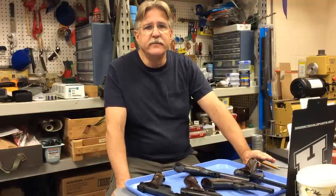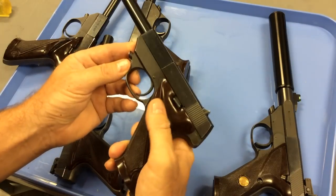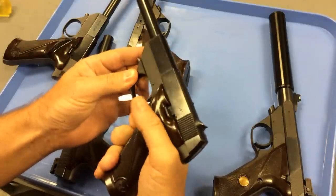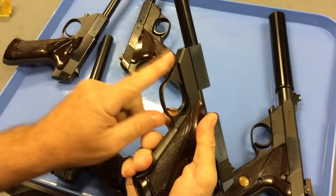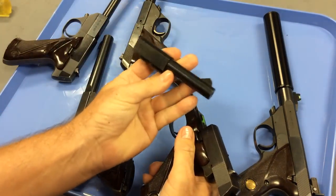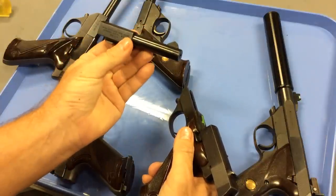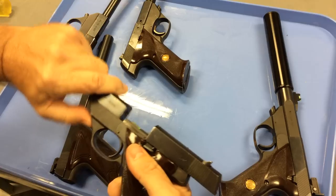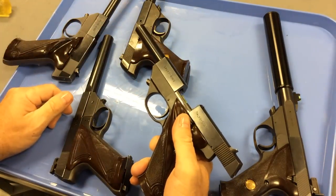The first feature that interested me and made me think this would be a good suppressor host was the fact that a lot of these models have removable barrels. They're easy, removable barrels — you could take the barrel and ship it to a gunsmith if you wanted to. Or what I did was find extra barrels and leave the original barrel with the gun, then ship an aftermarket or extra barrel and have it threaded to use this as a suppressor host. That kind of got my interest.